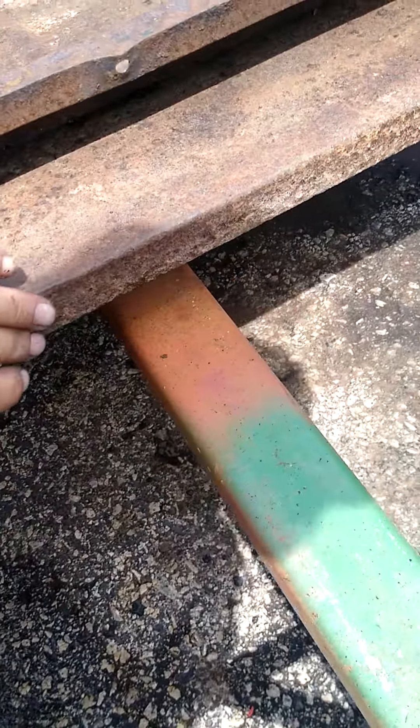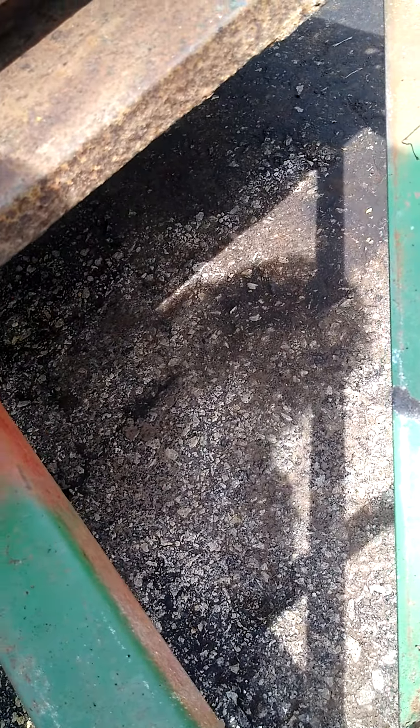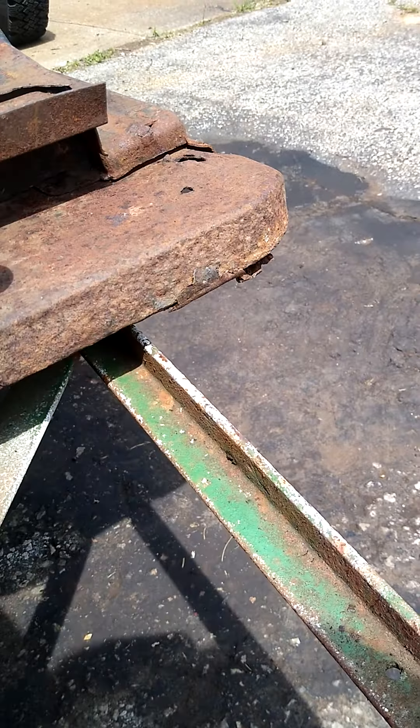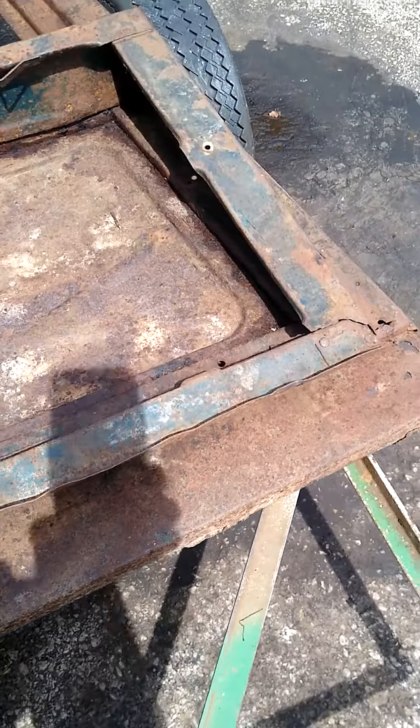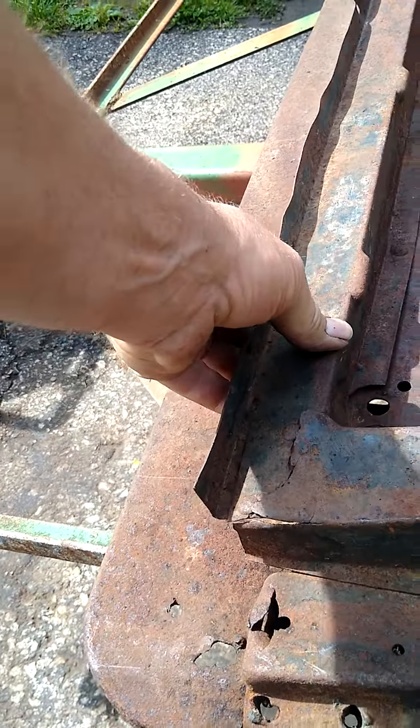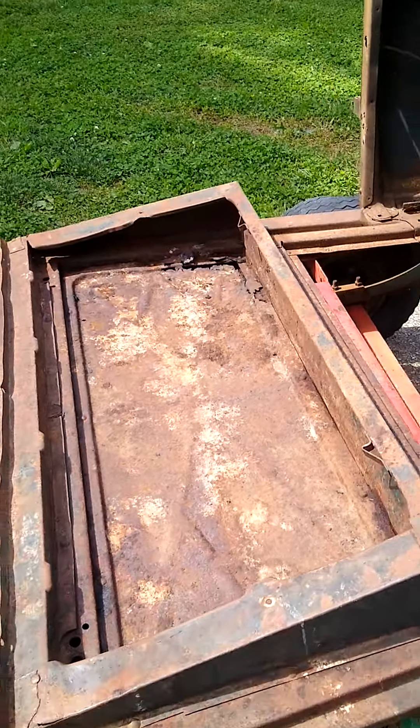Back edge is real good. Still got the body panel attached to it under there — there's part of it. Seat pan we'll repair. And the rest of it's in the barn. We'll just see what happens.